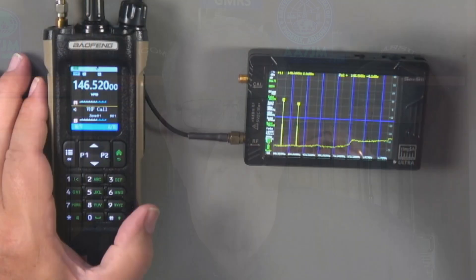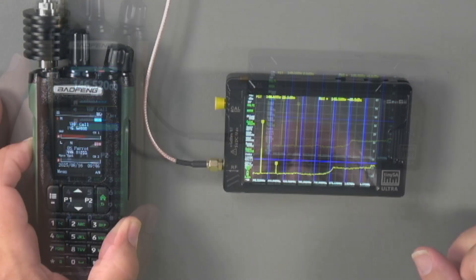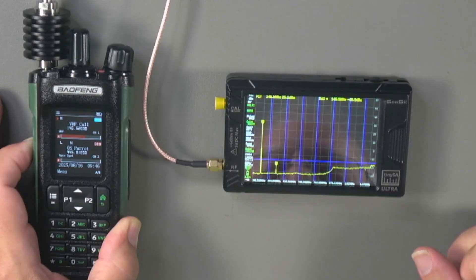Another difference is signal purity. The UV-32, like several budget-class radios, has a pretty big spur in the 292 MHz area when transmitting on 2 meters. The DM-32 doesn't — it's clean. There's something about the filtering in the DM-32 that produces a clean signal. Having proven they can produce a clean radio in the 2-meter band, I really hope Baofeng applies that engineering to their other analog FM radios.